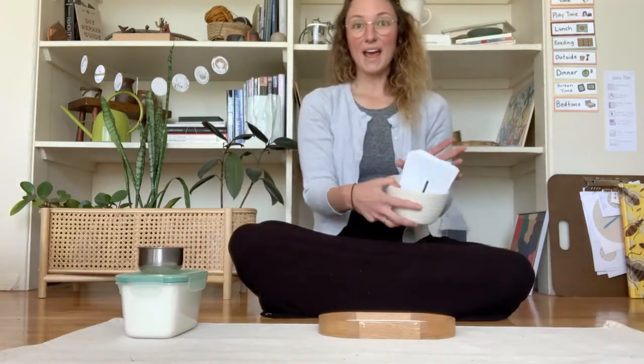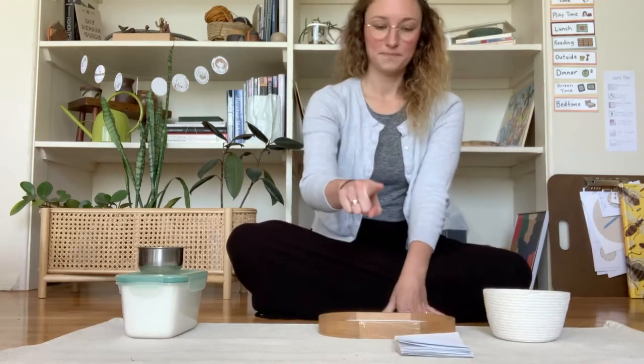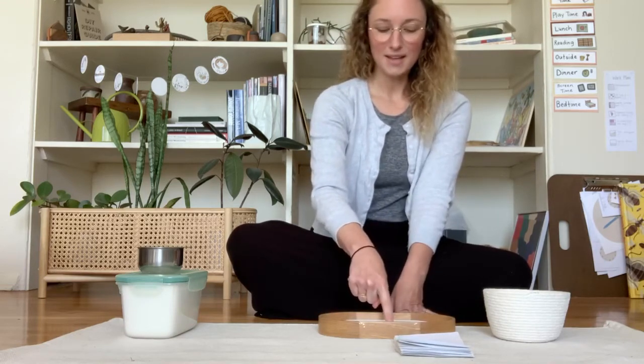And then I can have my letters right in front of me. The first one is L. I'm going to trace over my letter and then draw it in my sugar.